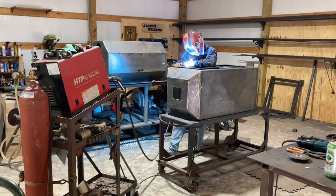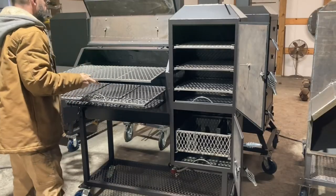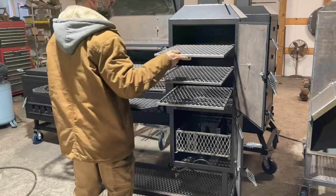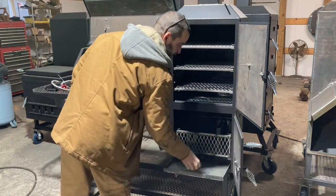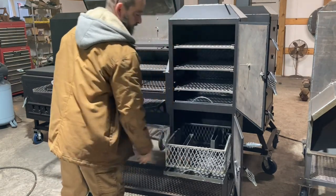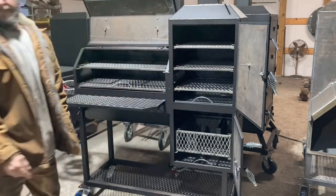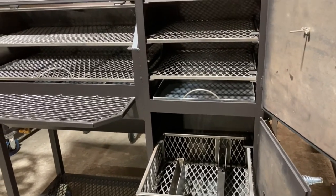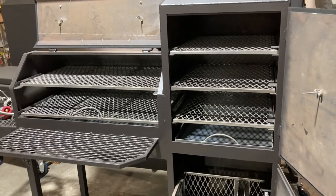It has two racks in the horizontal chamber and three in the vertical chamber. It has your ash pan, your drip pan, and your coal basket in the bottom. This smoker comes with the log lighter and the burner on the side. The burner can be replaced if you wanted the side door on the horizontal chamber instead — it can be either or.